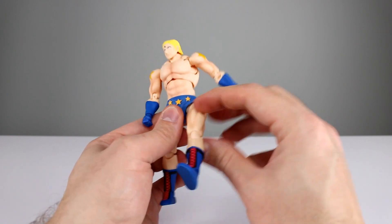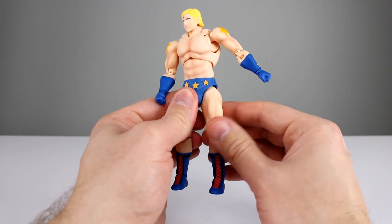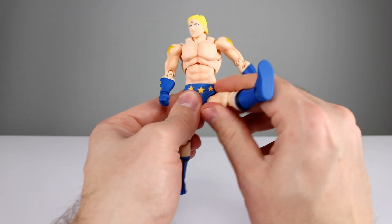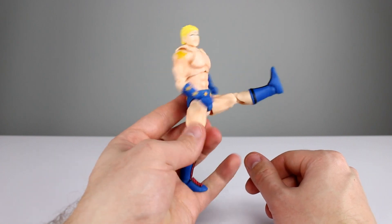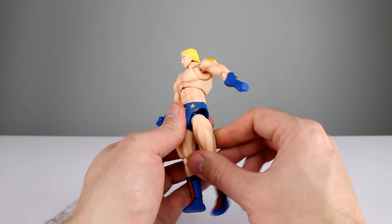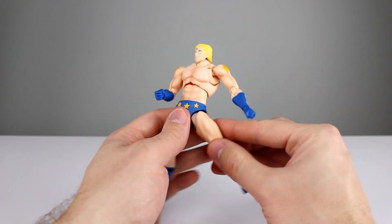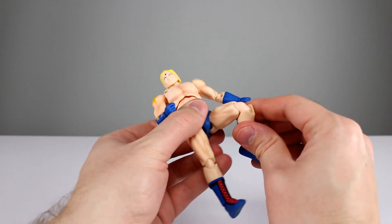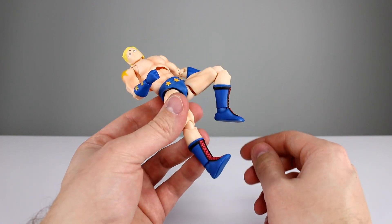For the hips, we have a ball peg thigh swivel which works nicely for bringing the legs forward. There's also a hinged ball peg that lets you drop the leg and bring it forward — pretty good, not the best we've seen, but solid. They do go back a little bit, and going out to the side you basically get full splits, so really good range out of the hips.